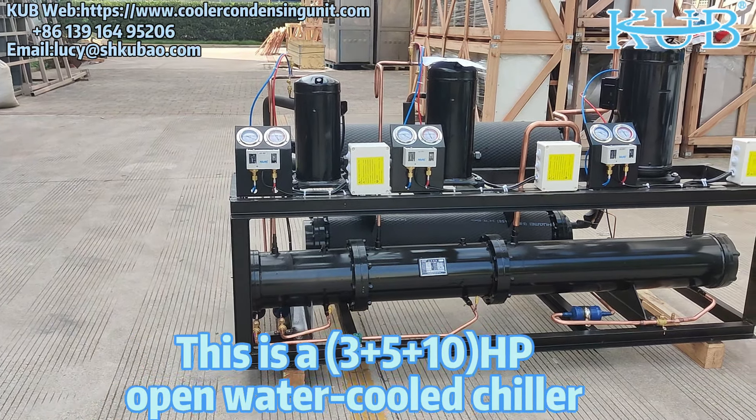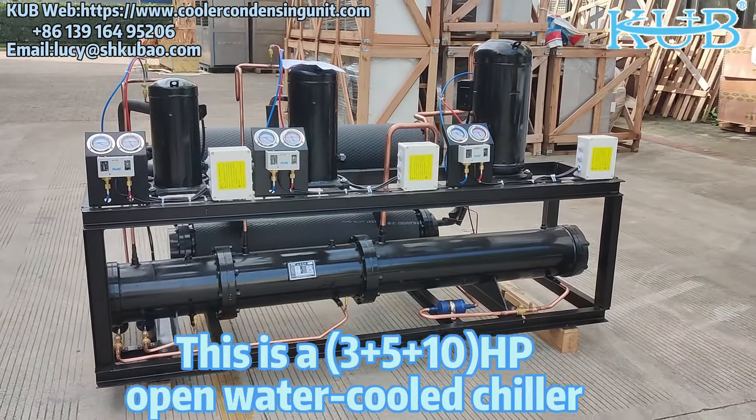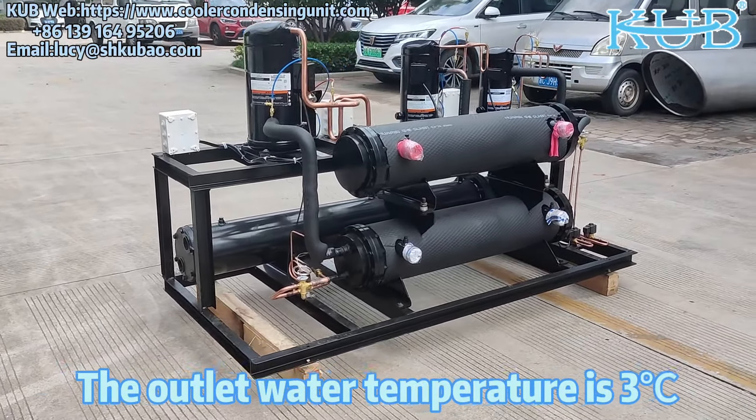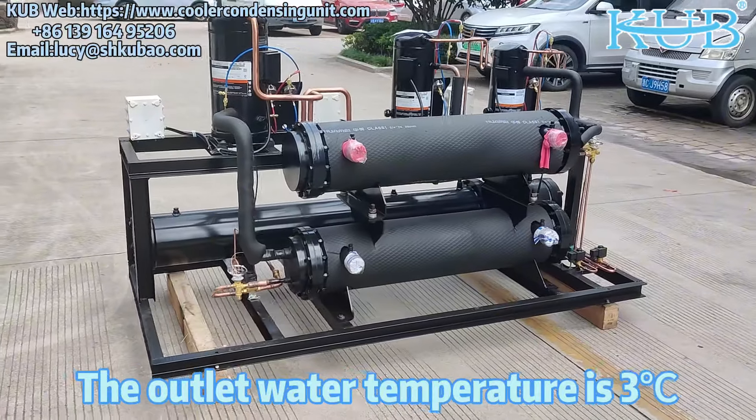This is a 385-8K HP open water cooled chiller produced by our co-op company. The outlet water temperature is 3 degrees.